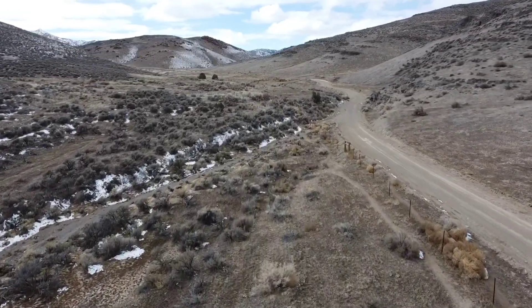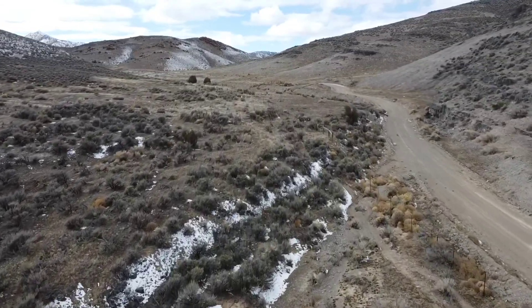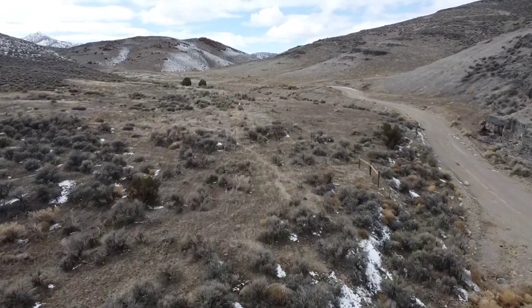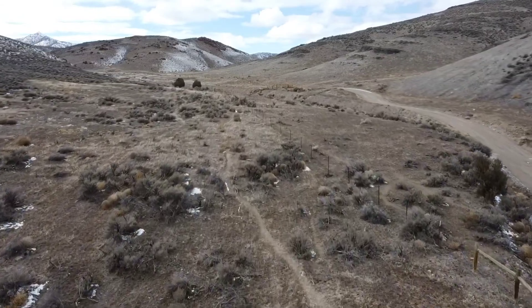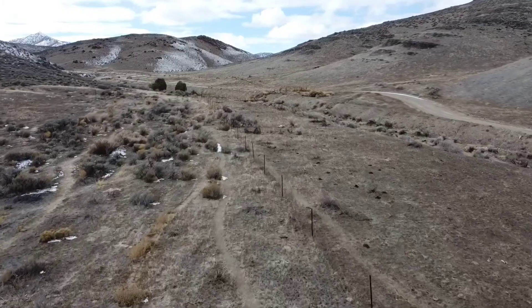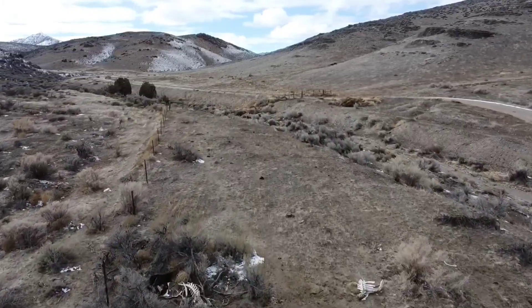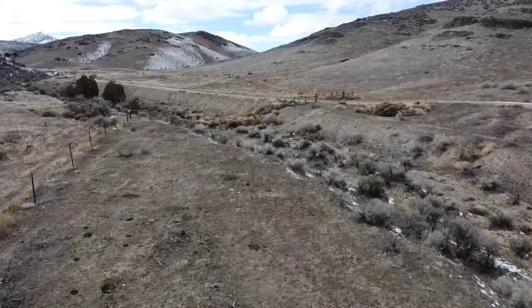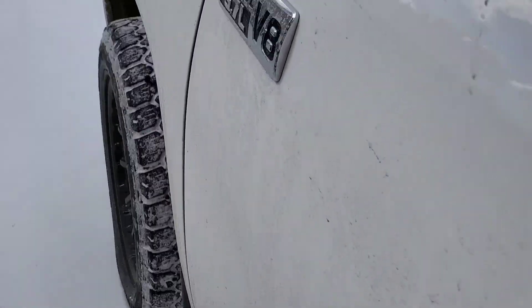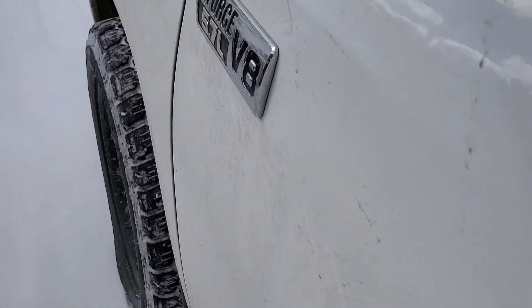I didn't have any problems with vibrations or trouble balancing them. I rotate these tires every 5,000 miles and they rotate out and balance really easily — I've never had any issues with that. That also probably contributes to the wear I've experienced. Like anything else, the more maintenance you do, the longer your things will last, so keep that in mind when it comes to tire rotations.